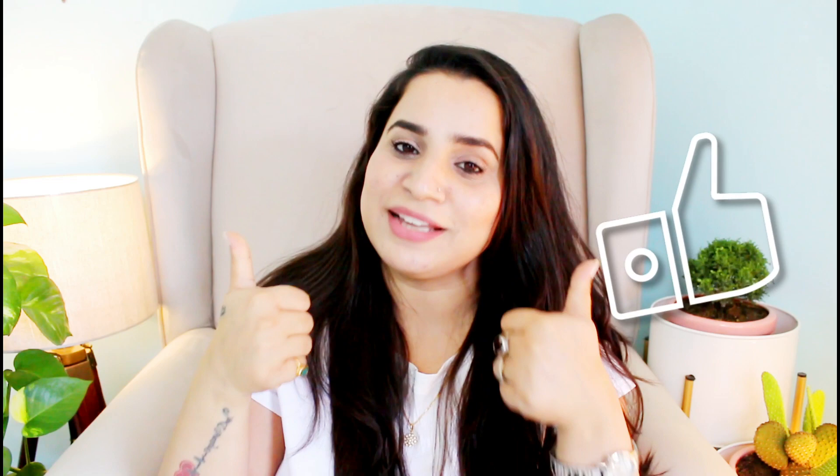That is it guys, that's all about this video. I hope you found this video helpful. If you did, don't forget to give this one a big thumbs up and don't forget to subscribe to my channel and follow me on Instagram. I will see you in my next video — until then, take care and stay beautiful, bye bye.